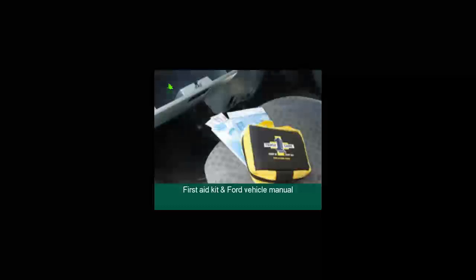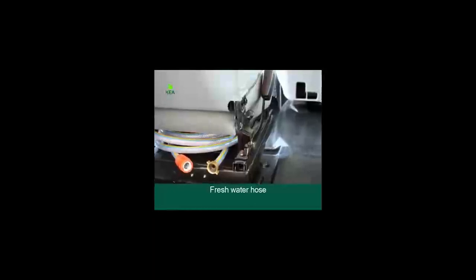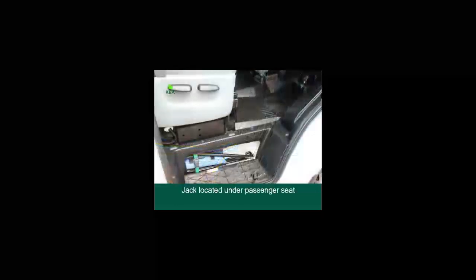In the glove box you'll find a first aid kit, Ford vehicle manual and Novus stickers to seal stone chips on the windscreen. Under the passenger seat you'll find the fresh water hose, and the jack is also located under or behind the passenger seat. The tools are located in the driver's step compartment.